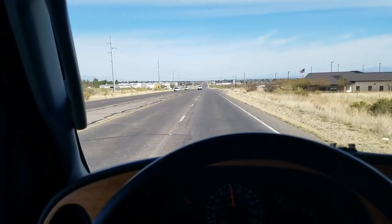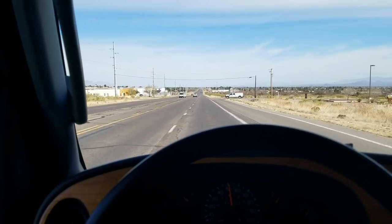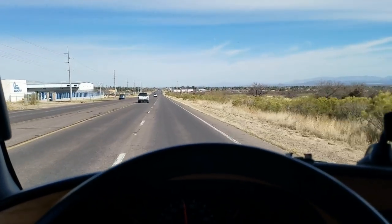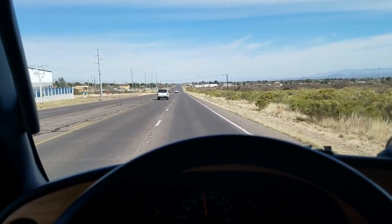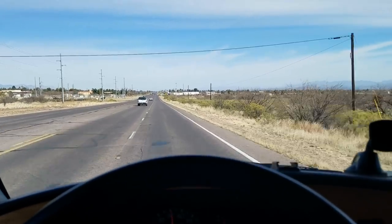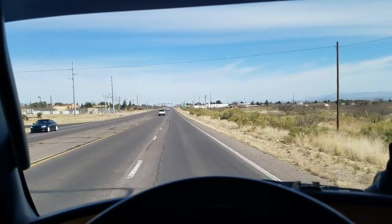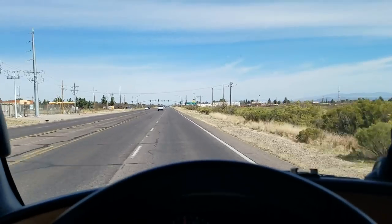I'm just now entering Sierra Vista — I never have come in from this way. I just passed Carr Canyon, the place that had the gate up on me. I don't like having unfinished business; I want to go to the top of Carr Canyon and see what's up there. I'm going to find a place to boondock here in town, buy some groceries, and mail off some stickers.